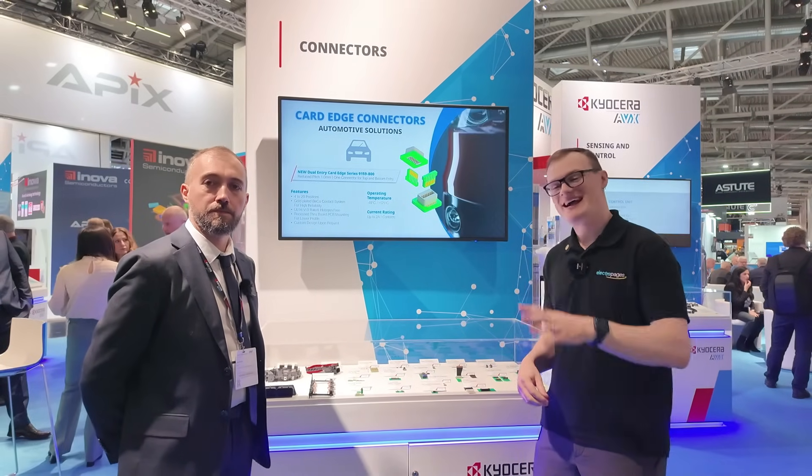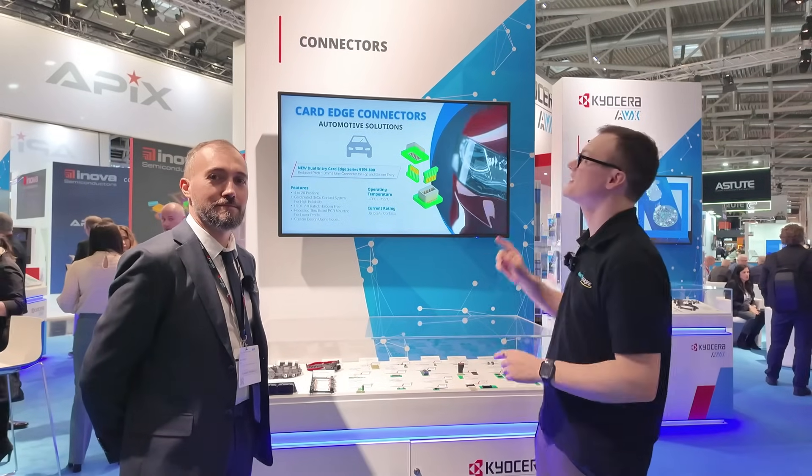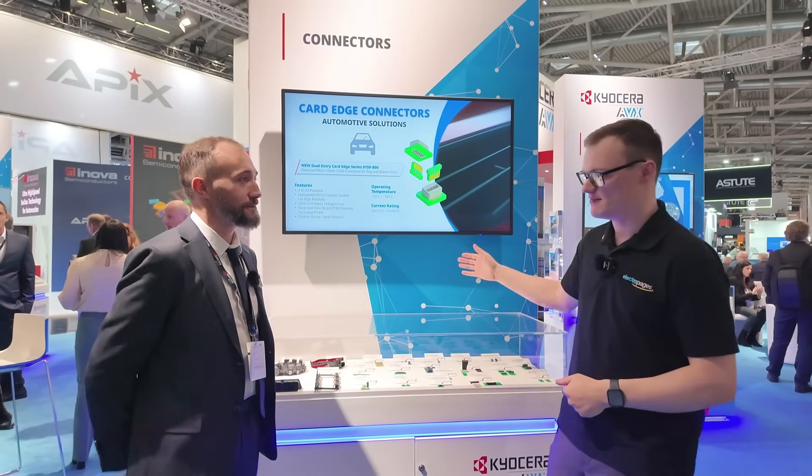Hello and welcome to this video for Electric Pages. I'm your host Robert Mitchell and today we are at Electronica in Munich 2024. It's been a fantastic event and we are back at the Kyocera AVX stand, joined by Mark.